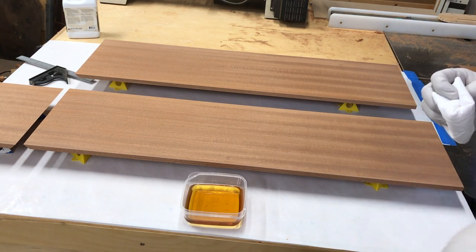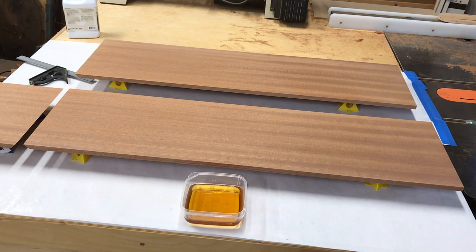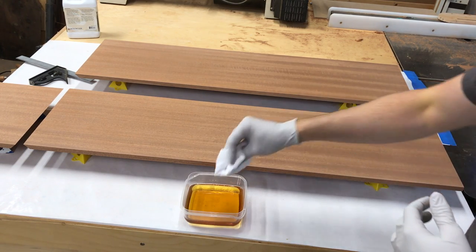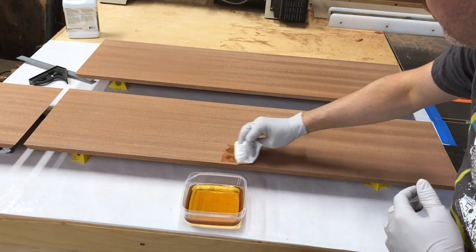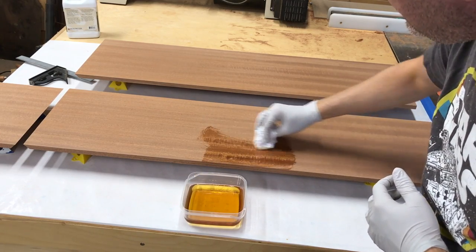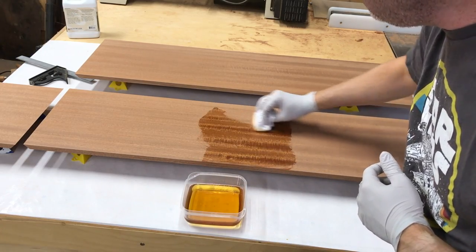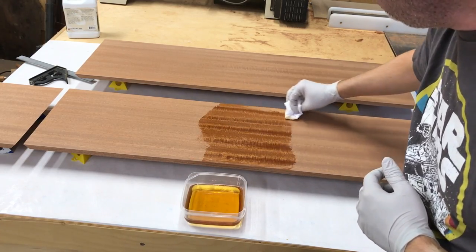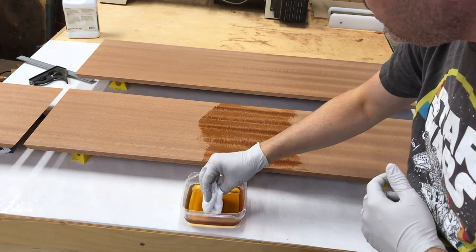Those subsequent coats just wipe on, wait an hour, wipe off. I'm going to dab a little bit here and we'll get started. This will be the best part because this wood will just pop immediately. You can already see some of it looking dull as it soaks in.